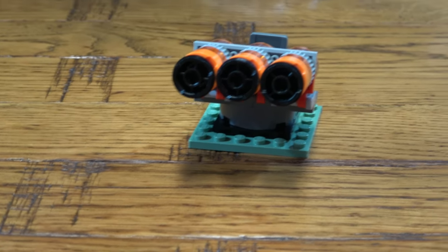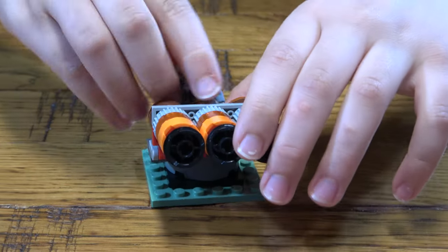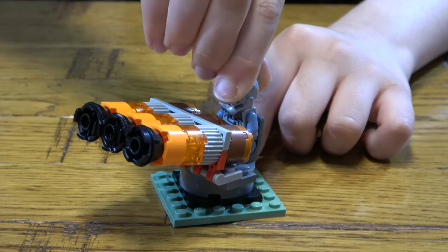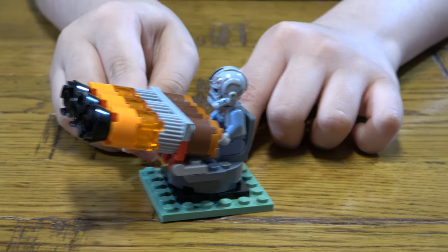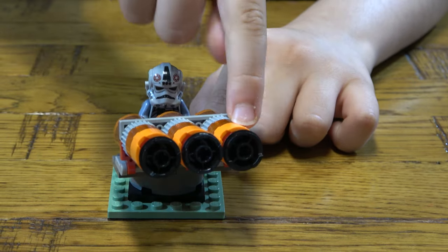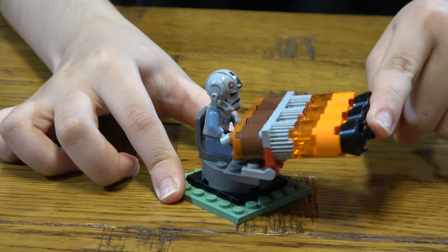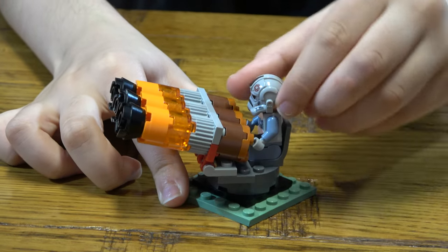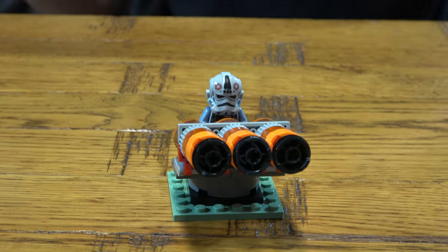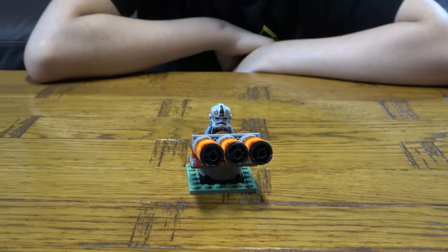So then next, we're going to place our trusty pilot and he's going to aim the motor. I hope you guys like it. Subscribe to see my videos. Bye guys.